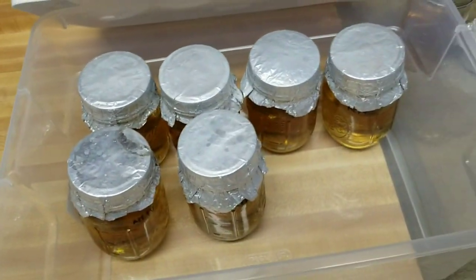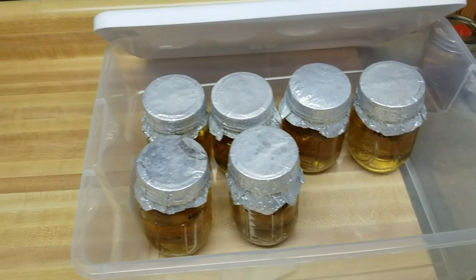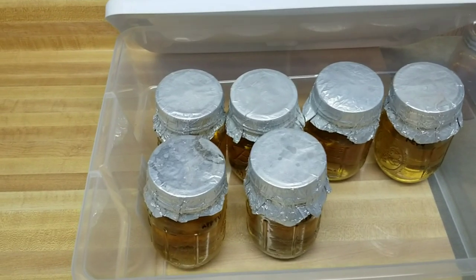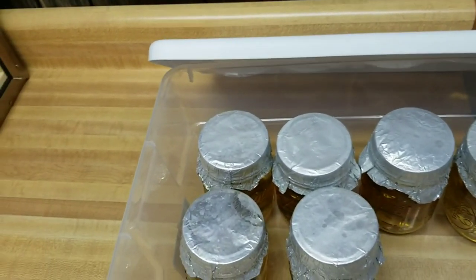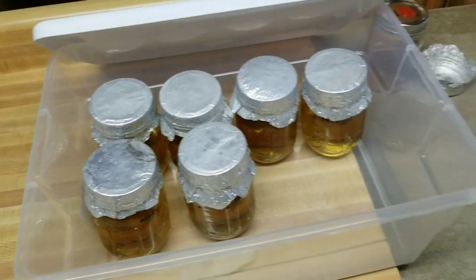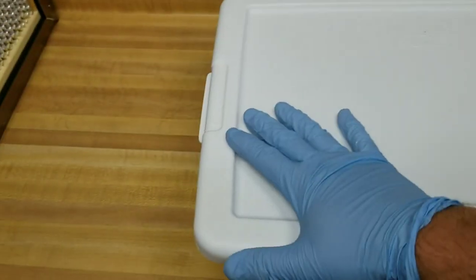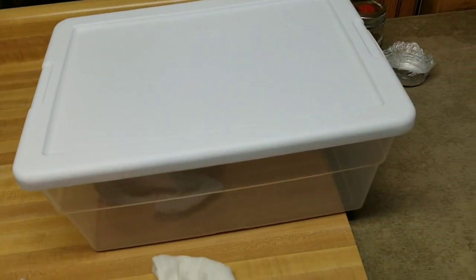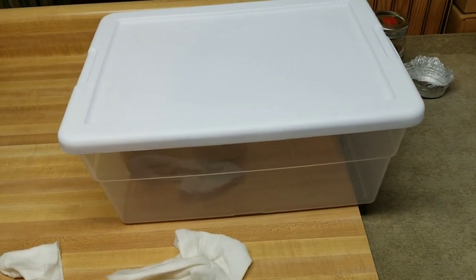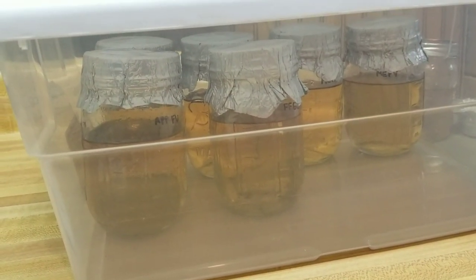We have them all in our storage tote — I'm going to cover that up. You don't want them in any direct light. Mycelium does not need complete darkness to grow — that's a myth — you just don't want really direct bright light or sunlight. I'm going to lay a towel over the top to keep them shaded, and in two to three weeks we should have nice viable jars. If you have any questions just hit me up in the comments.